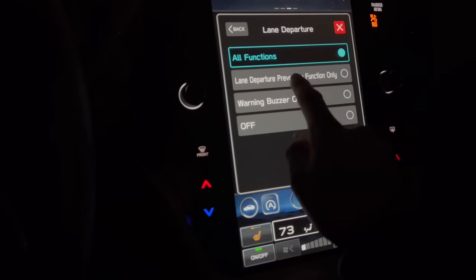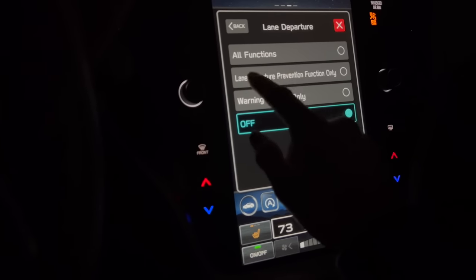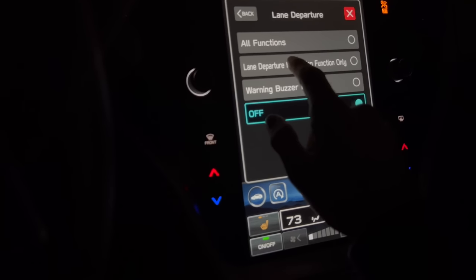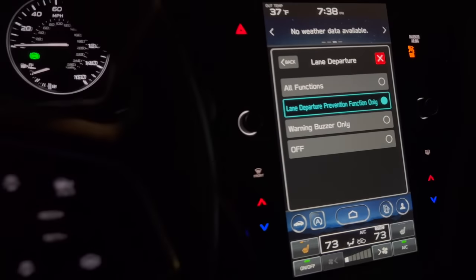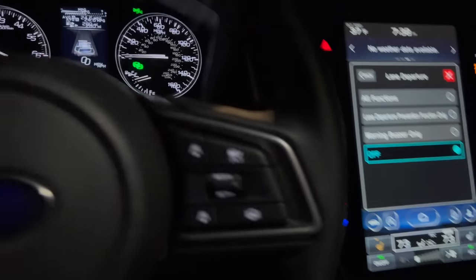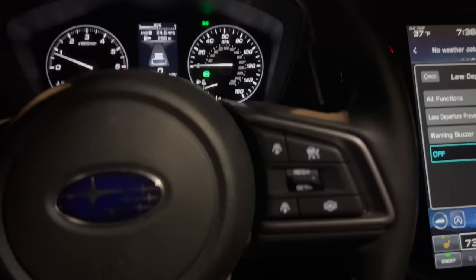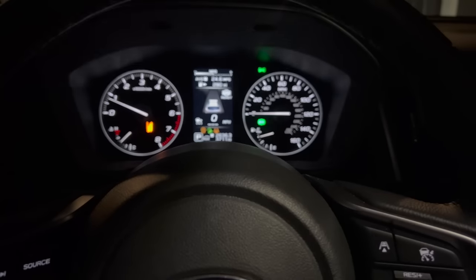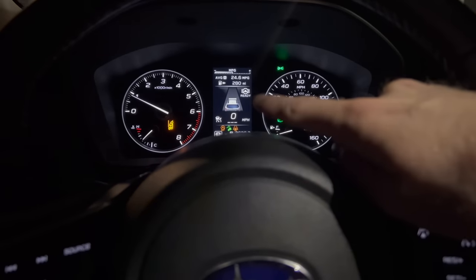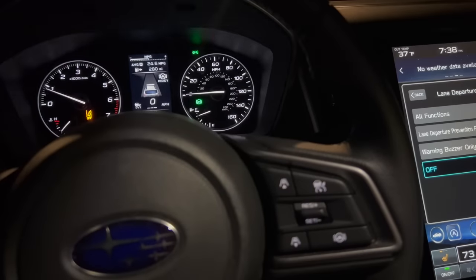You can adjust lane departure to just have the lane departure prevention, just the buzzer, or turn both off. For example, sometimes when traveling you might want lane departure prevention on without the buzzer. An important thing to know: even when lane departure is turned off, you still have the ability to use lane centering intermittently with your adaptive cruise control. When adaptive cruise is on and you tap the button to the bottom right, the steering wheel icon will light up on the dash saying ready — that is your lane centering. The difference is that lane centering in the vehicle settings works even with adaptive cruise turned off.